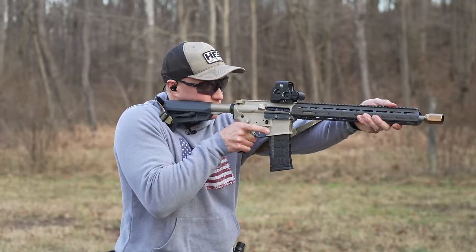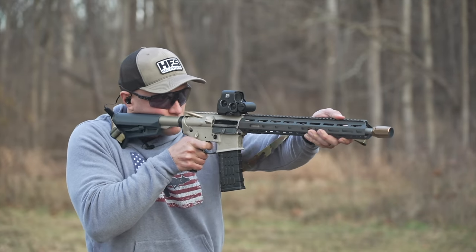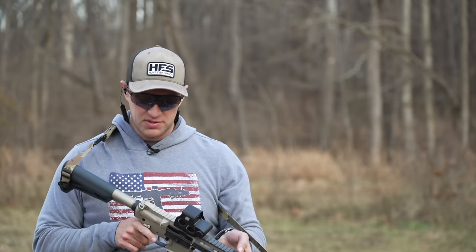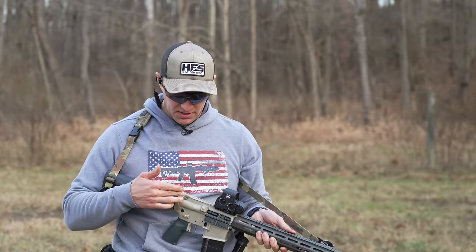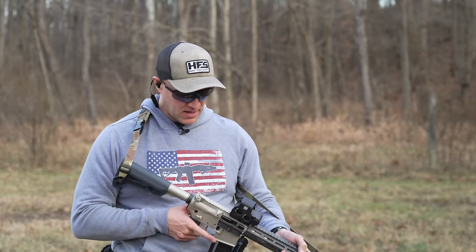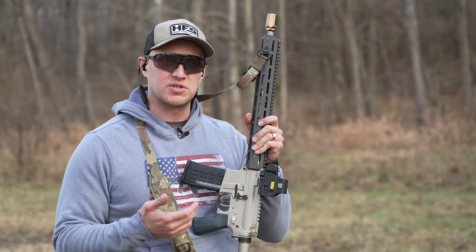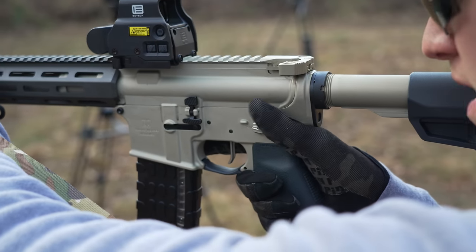Recoil-wise it feels good, it really does. You're going to see it has a Radian safety with a 70-degree throw — these are also shorter levers than what you'd normally get from a Radian safety selector. The charging handle on here being Radian is also a little bit shorter than normal, however it's plenty large enough even wearing gloves. During a reload I noticed that the paddle for the bolt release is very similar to Geissele's maritime catch.